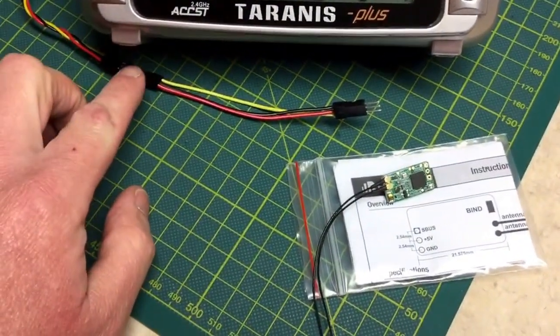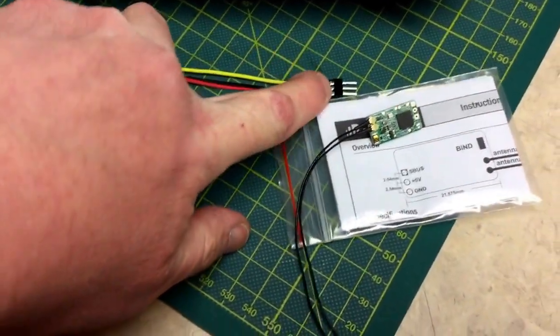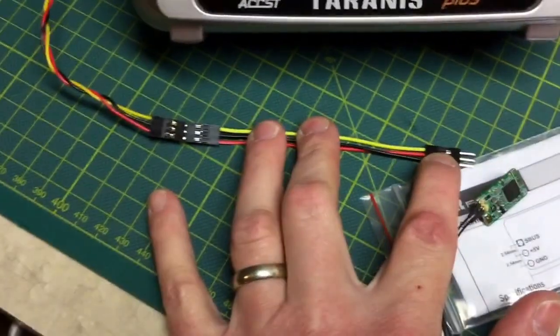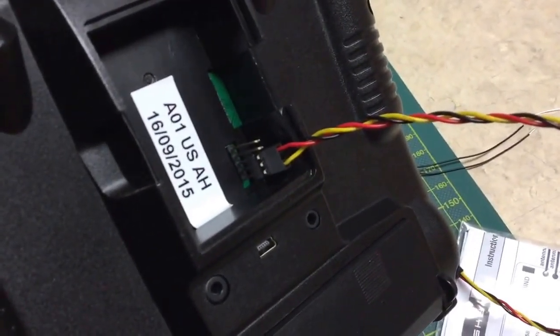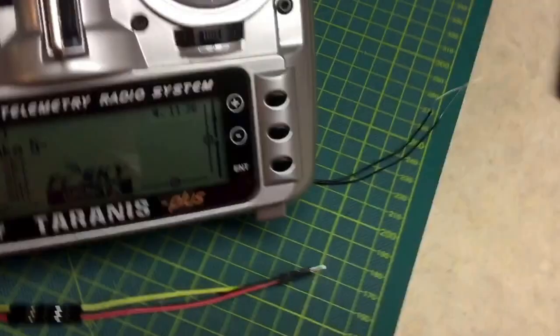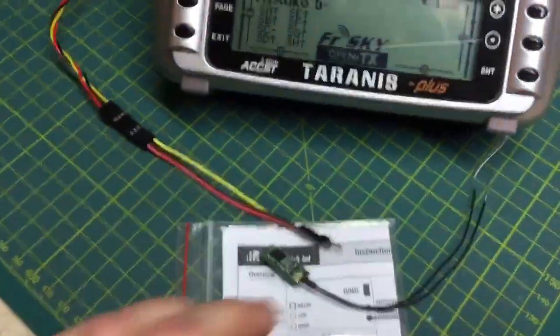I have a small wire made up swapping the power and ground so it will match the input on the XM Plus from the Taranis output. On the back of the Taranis, it is signal, ground, and then power starting from the bottom. I have that cable made up and it goes over so I can plug it right into the XM Plus and flash it.